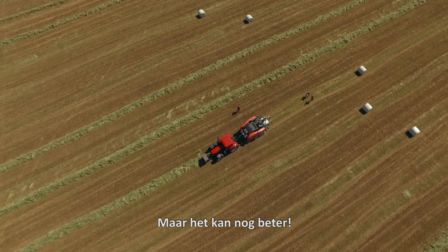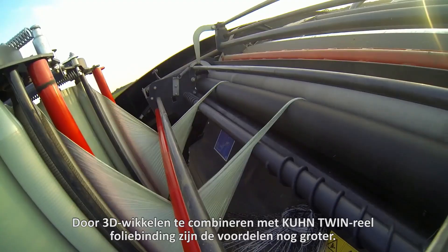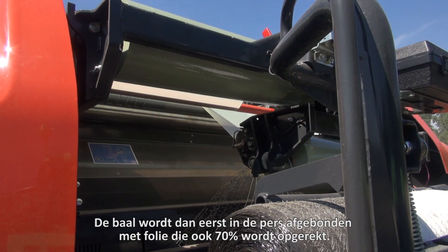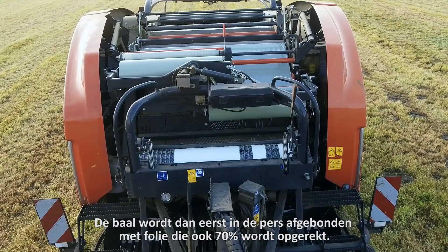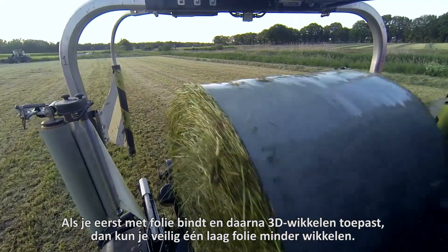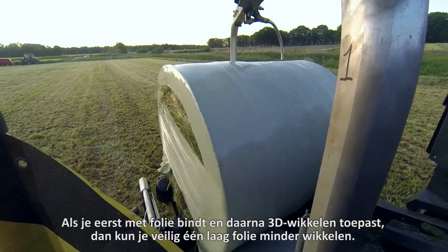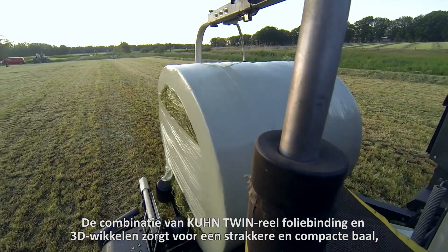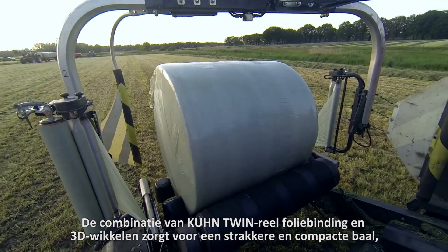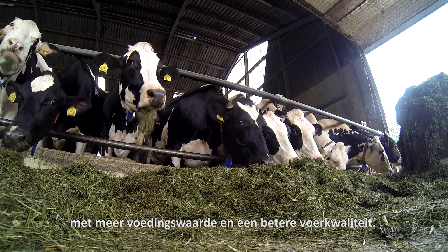By combining 3D wrapping with Kuhn twin reel film binding, the advantages are even greater. The bail is first bound in the bailer with film, which is also stretched by 70%. If you first bind with film and then use 3D wrapping, you can safely use one layer of film less. The combination of Kuhn's twin reel film binding and 3D wrapping systems ensures a tighter and more compact bail with more nutritional value and better feed quality.